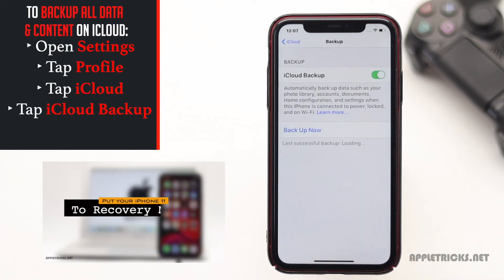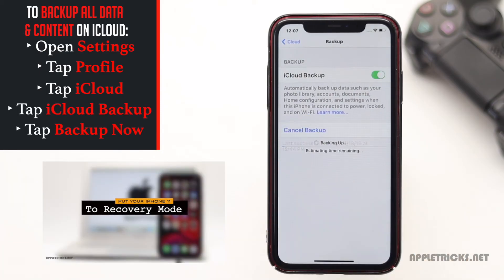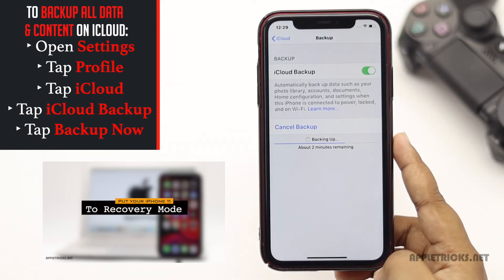We have a detailed video about how you can do it. We will leave a link in the description below — you can check it out.